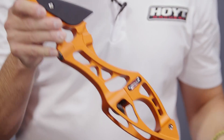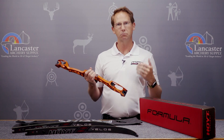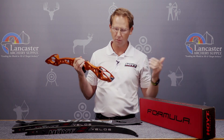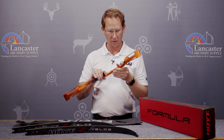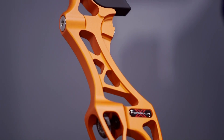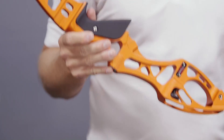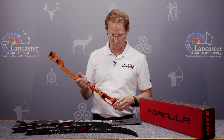With the all-new Formula X, it will accept any of the previous Formula limbs. So if you have some of our older limbs and you want to upgrade the riser, the limbs will fly right in here without any problem whatsoever. Really excited about this new bow and excited to see it in the hands of top shooters. You will feel a difference — when you shoot this bow, it is a dramatically different feel with a crisper, cleaner shot reaction. People will shoot higher scores with this bow.